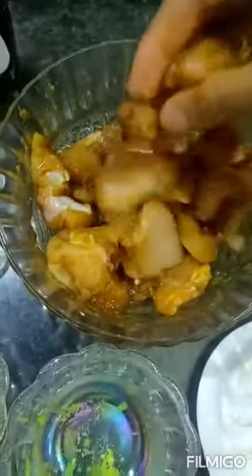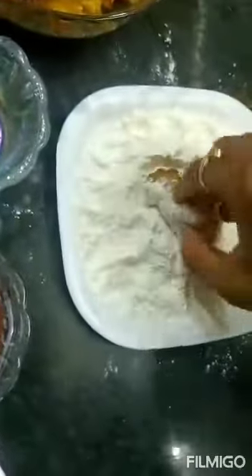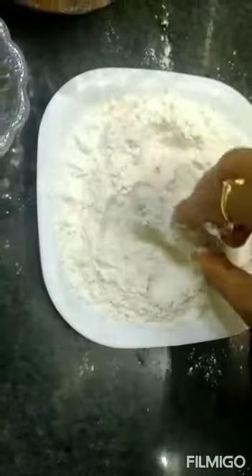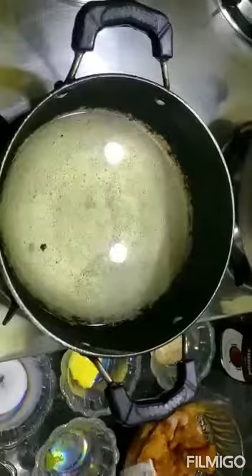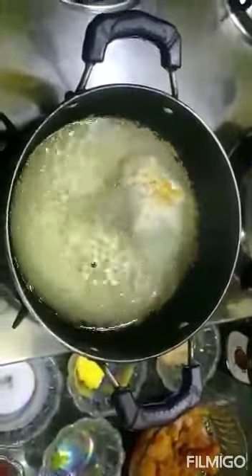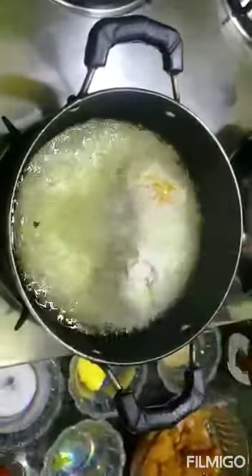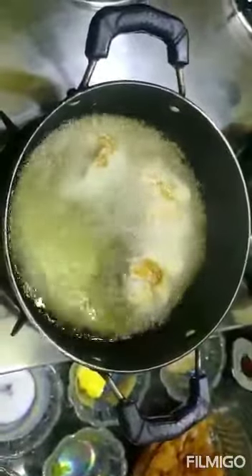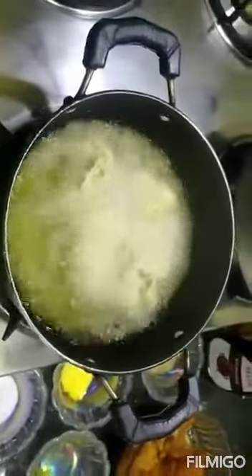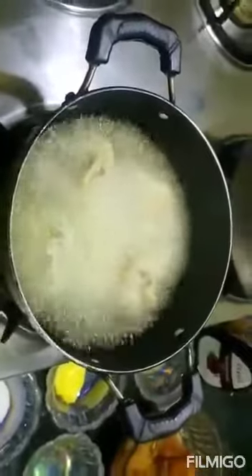Heat the oil. Take the chicken and dip it in flour, one by one. Remove them and re-fry them. Remove them from oil.